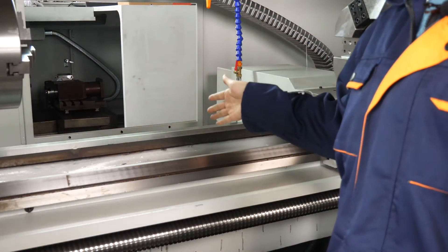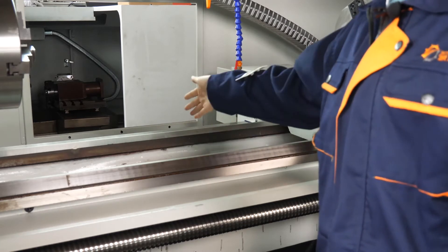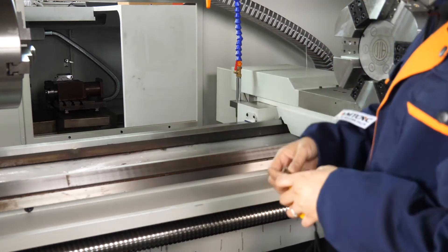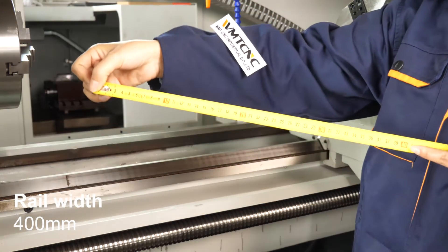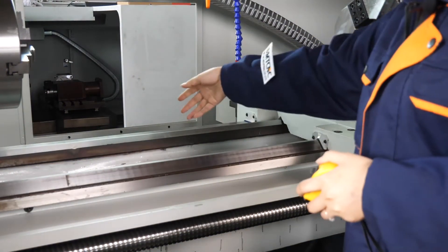For this flatbed CNC lathe machine, the guideways are hard rectangular type. The bed width is 400 millimeter with a rectangular guideway.